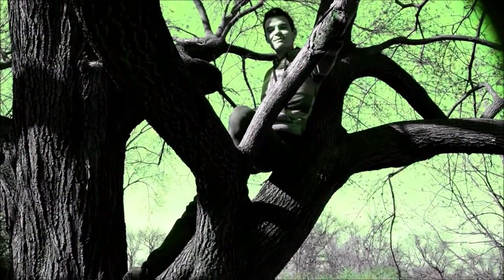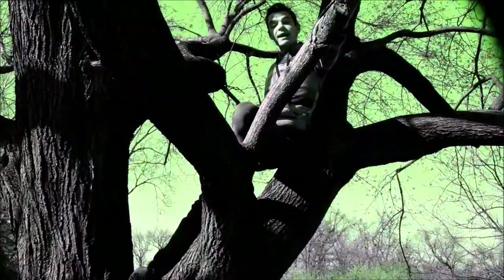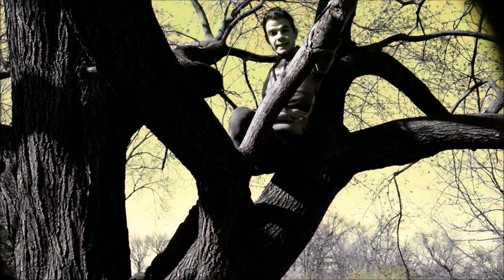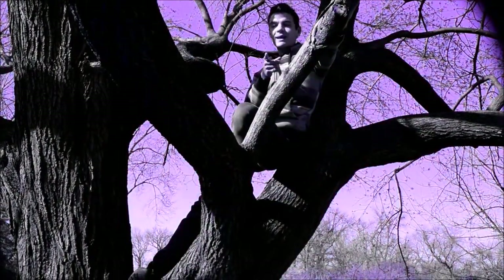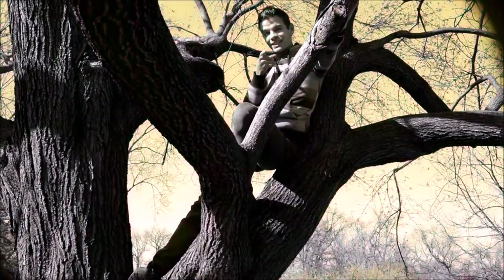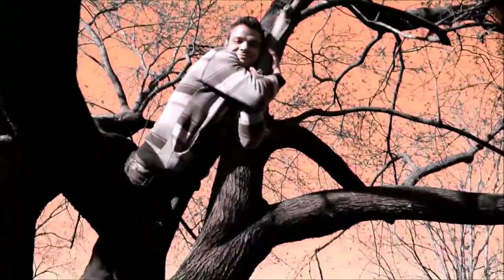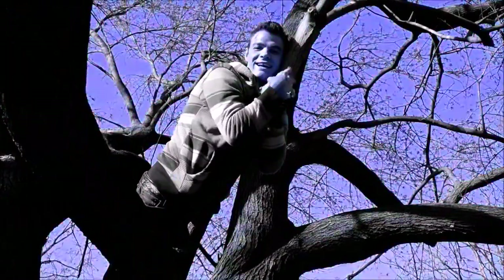Hey guys, welcome to another episode of our tiny cabin project. Today I'm climbing trees and acting like a nature-loving hippie — because if you did not know, I am a nature-loving hippie. Stay tuned. At the tree — I love you, tree.